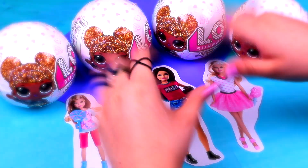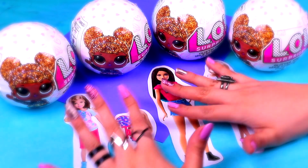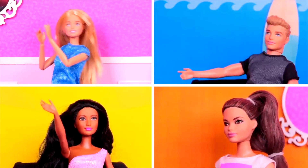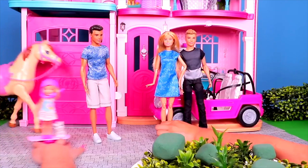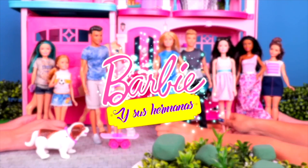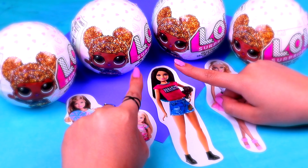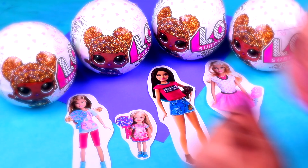Hi guys, welcome back to Toy Transformations! I'm so happy to see you again. In today's video, we're going to transform four LOL dolls into Barbie characters. So it's Chelsea, Skipper, Stacey, and of course Barbie. But first, we have a ball to open with you. So come with me, it's unboxing time!